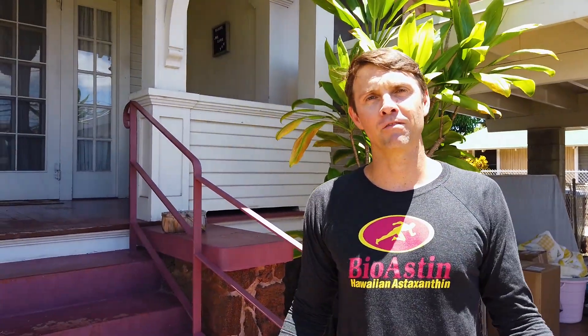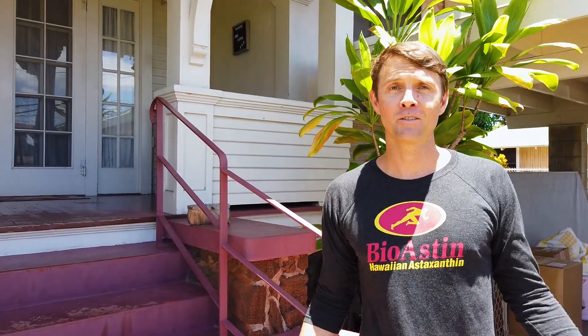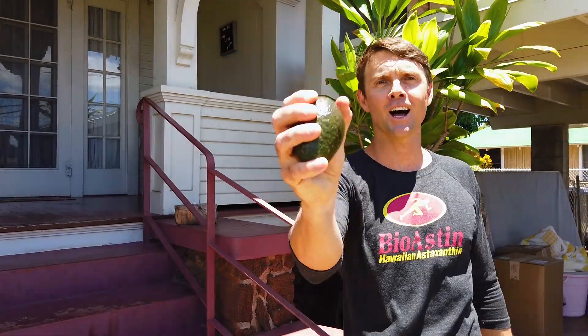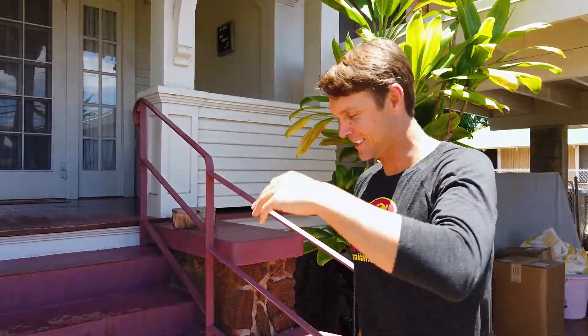Hey guys, my name is Tim Maher. Welcome to my house. Today we're going to be filming a video on antioxidants using a few antioxidants you've heard of, some you haven't heard of. We're going to be using avocados. Follow me into the house. Let's go.